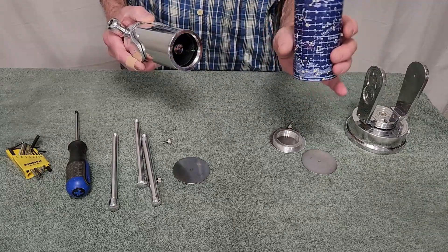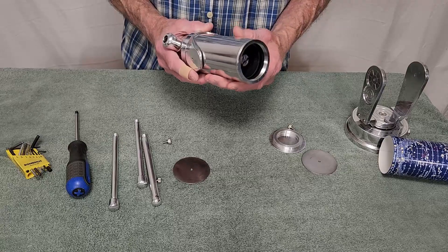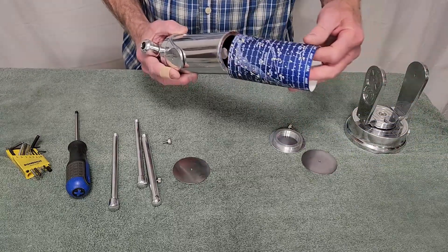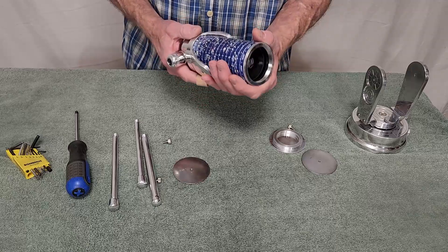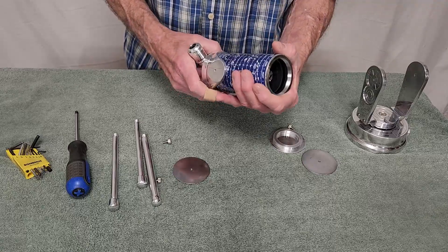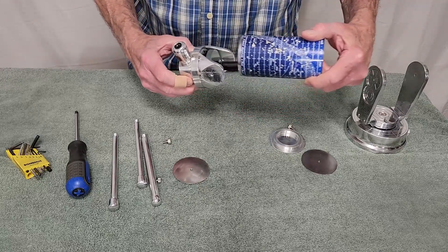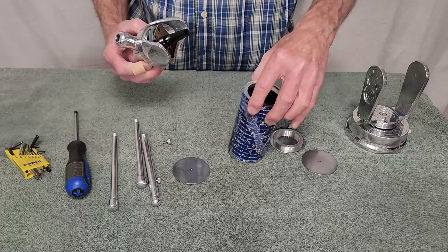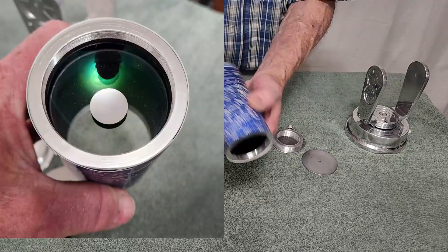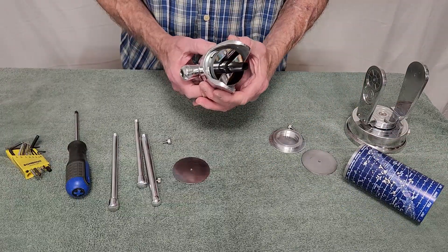This is just a photograph wrapped up and taped together. Now to get this apart, this is a tube that's got the corrector in. There are the optics.